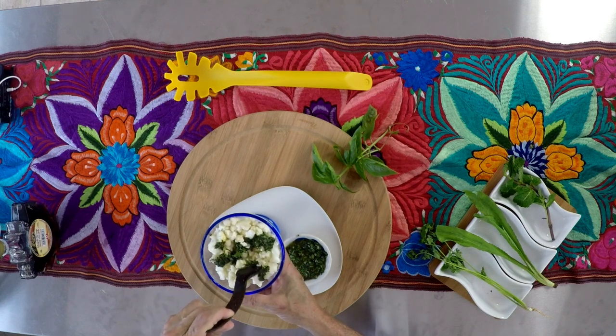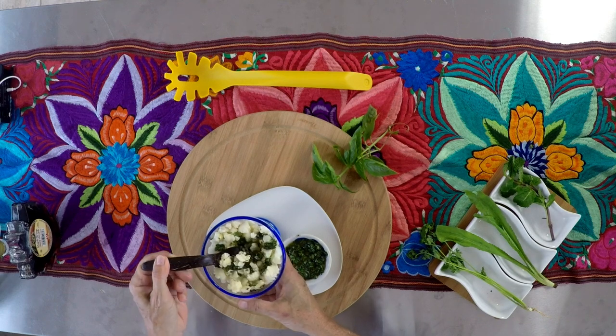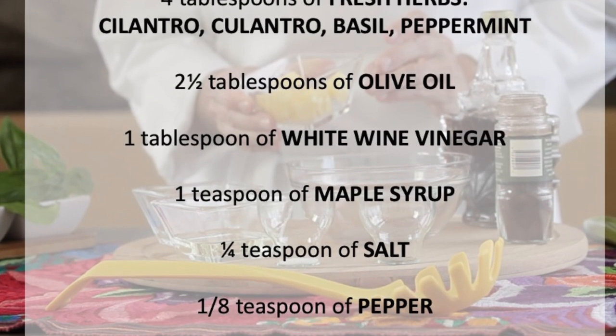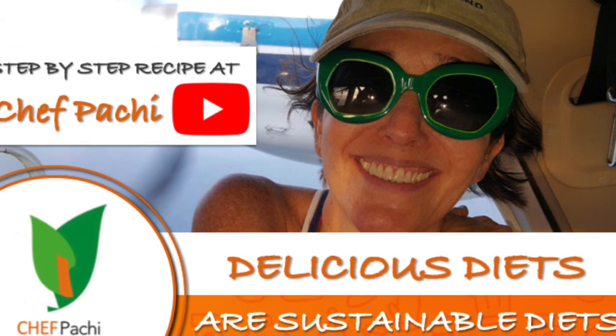Remember, with Chef Pachi, delicious diets are sustainable diets! Scroll down for the recipe — you can print it. Subscribe and turn on the bell for recipe updates.